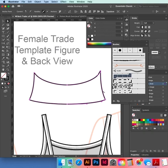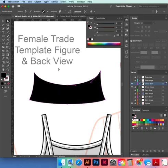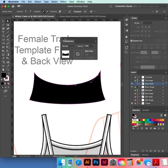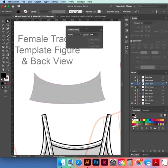Now that you've got something like this shape, flip it — come over to your color box, click on the double arrow. Then go to your Transparency panel — the two overlapping circles on the right — and bring it down to 25 percent. 25 percent is good for black and white images.